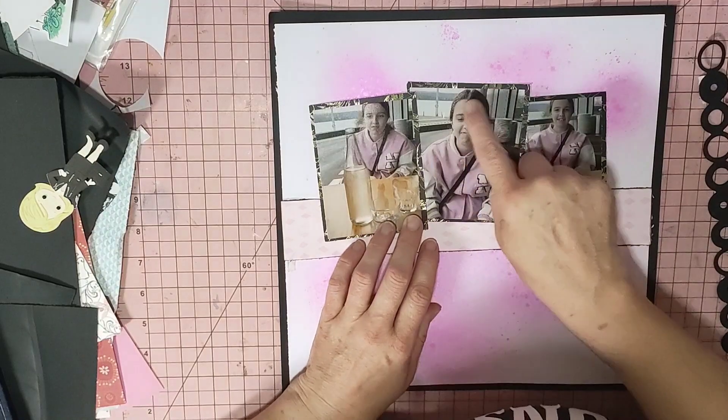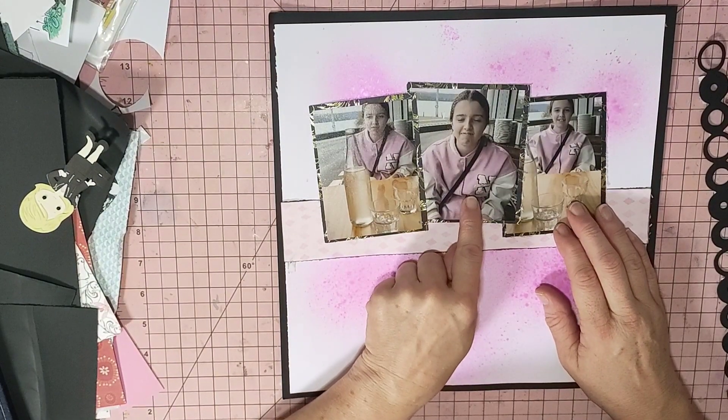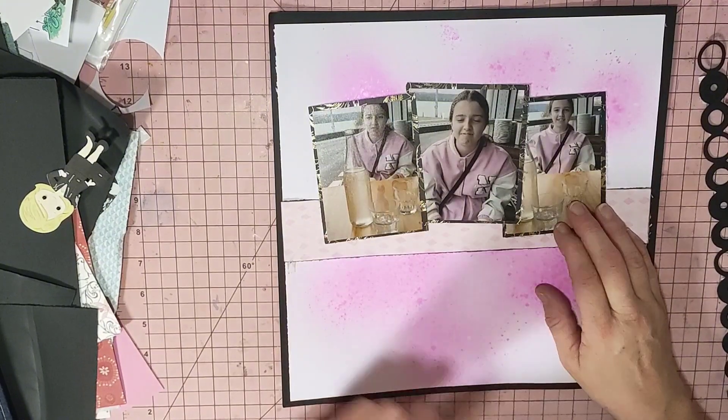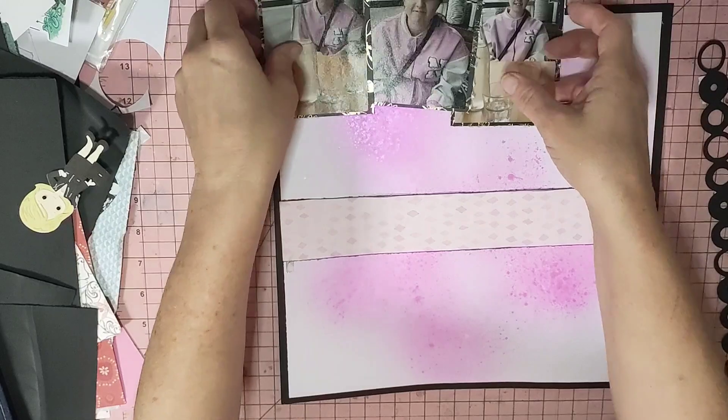I zoomed in on her and when I got it printed, it's pixelated in the middle bit. So I've done the middle one at four by three and a half, then four by threes. And we're going to stick it down like this, and I think that's where I'm going.